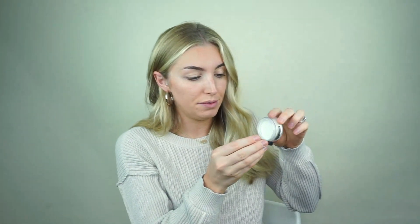Next, I'm going to set everything with our Translucent Pore Minimizing Powder. This translucent powder is so amazing and it really helps to give the skin a beautiful airbrushed look. I'm just going to tap some of this into the cap — a little goes a long way so you do not need a lot. Then I'm going to take a powder brush, swirl that in there, tap off the excess, and apply this to my T-zone area, basically wherever I get most oily.